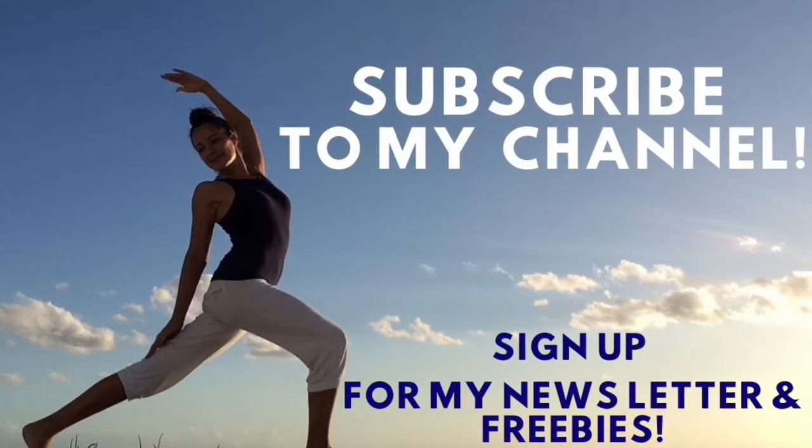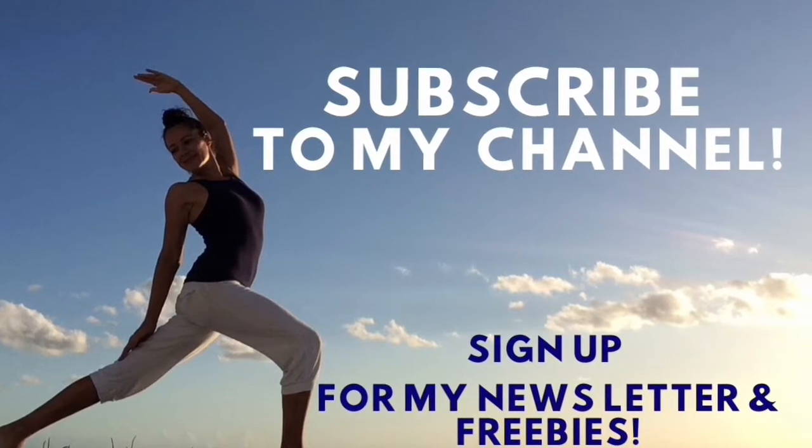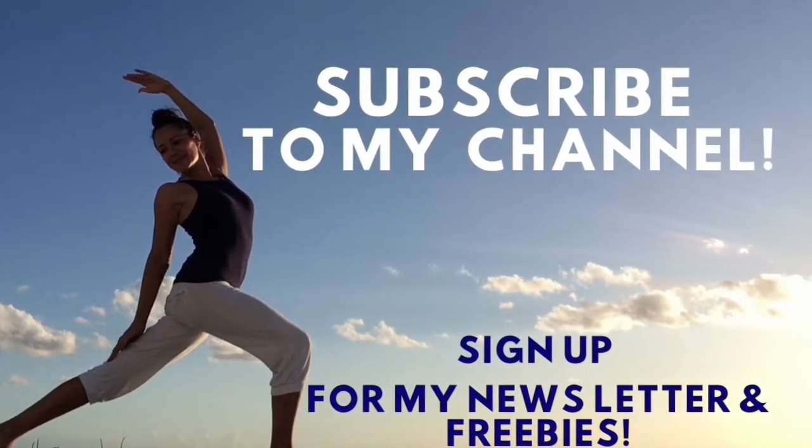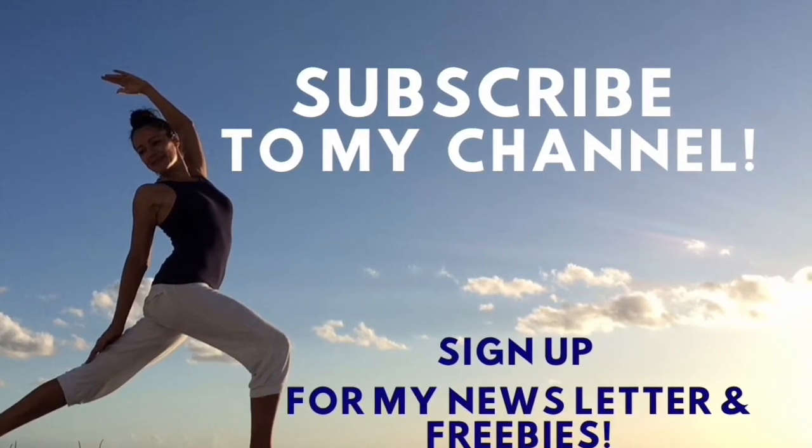And remember, subscribe to my YouTube channel if you haven't already for more free weekly yoga classes. Also, sign up for my monthly newsletter for special freebies, newest uploads, and other juicy updates. I look forward to practicing with you again.